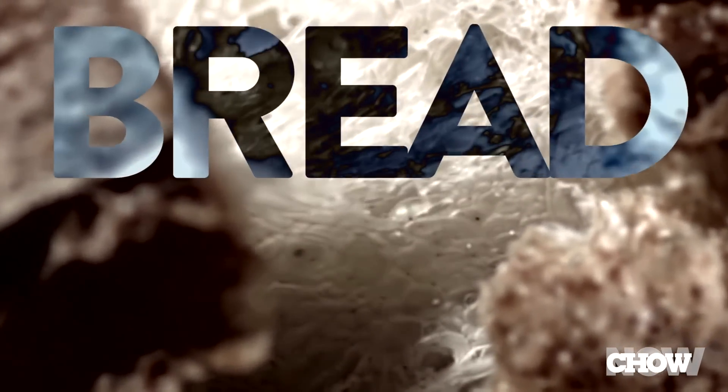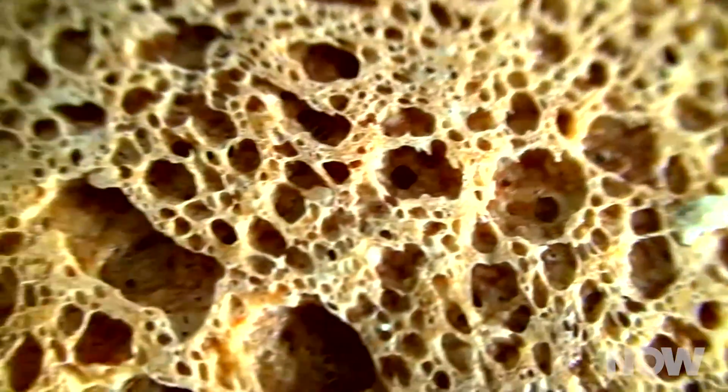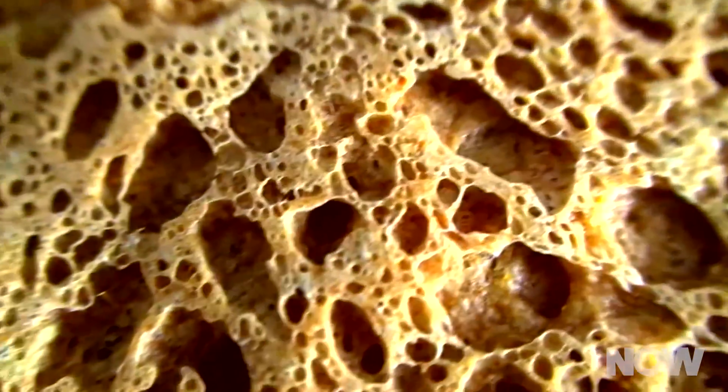Dr. Yibin Li, head of the research lab, realized that bread has the right structure to produce non-graphitic carbon foam. Like the foam, bread has open pores, and so his team subjected freshly baked bread to pyrolysis. As a bread aficionado, this makes me sad. But it's all in the name of science.